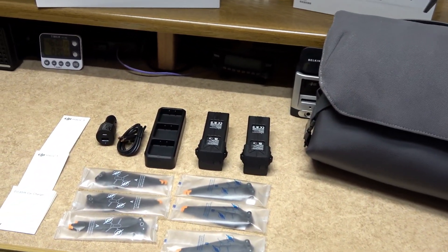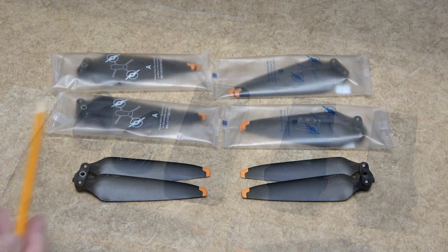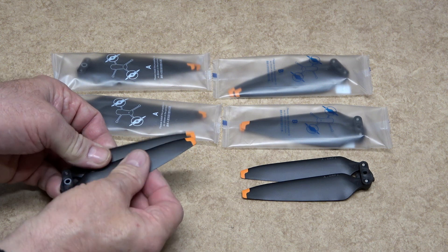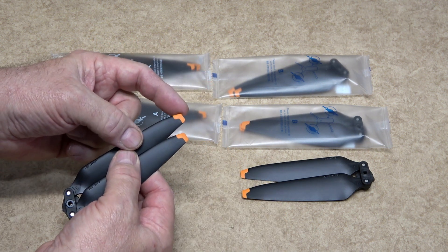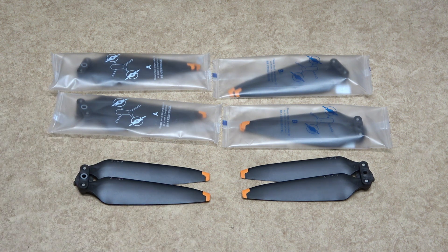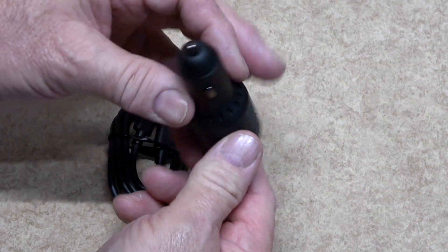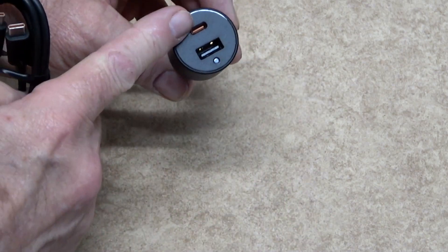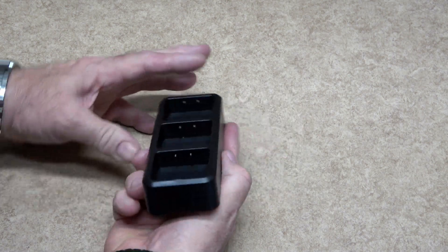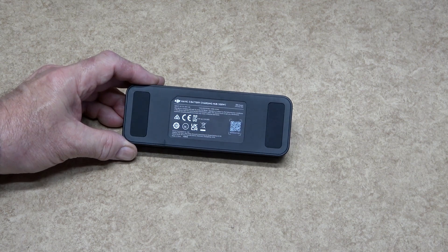The items inside the Fly More kit comprise a couple of batteries, a triple charger, and a 12-volt car charge adapter with leads. There is a total of one and a half sets of propellers — three Type A and three Type B — and interestingly the tips that are orange are made of rubber. When combined with the spare propellers from the Mavic 3 box, you have two full sets of spare propellers. The car charger is rated at 65 watts and comes with a Type-C to Type-C lead, plus a USB-A connector for charging both batteries and the remote controller. The battery charging tray holds up to three batteries and can use either the mains adapter or car charger via the Type-C connector.